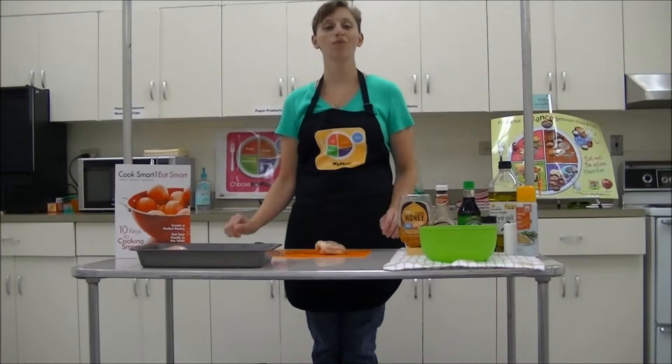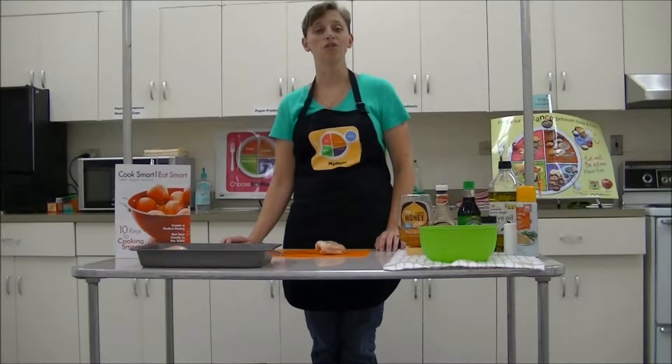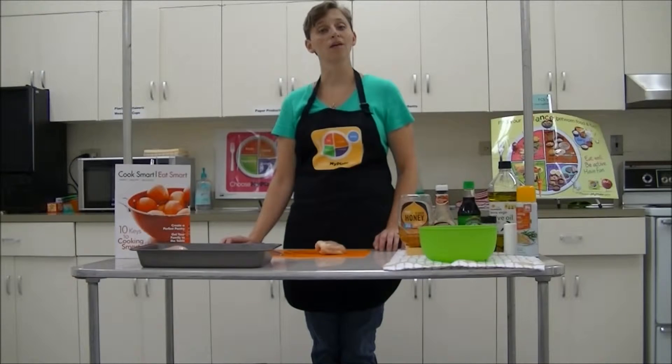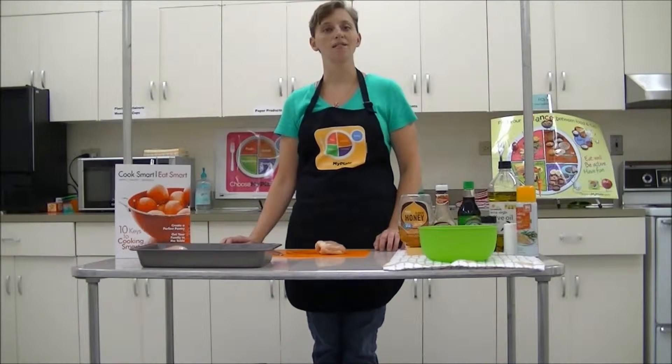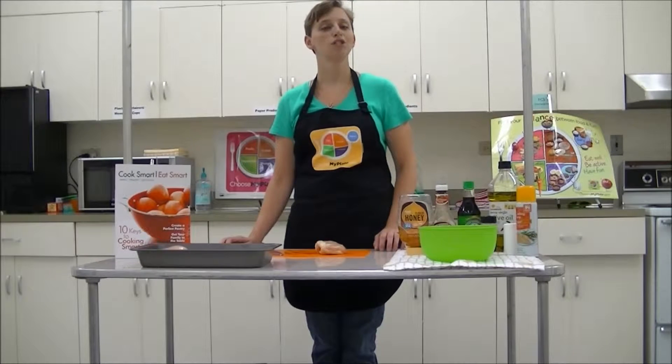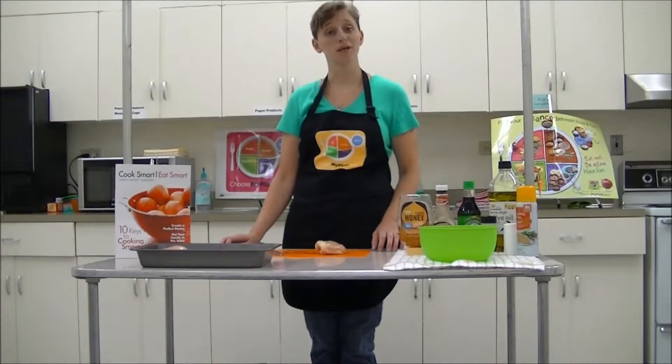So we have a very simple recipe for you today. As we head into summertime, a lot of people are starting to grill out more. So we wanted to do something for those people maybe who don't have a grill or aren't comfortable using them, but something that they wanted to get a nice barbecue-type chicken recipe. So we have our honey-baked chicken that we're going to be doing for you today.